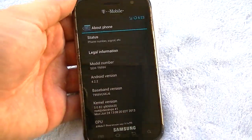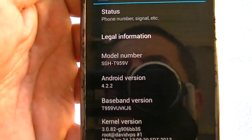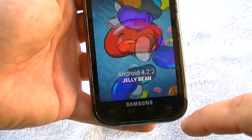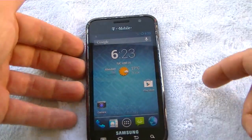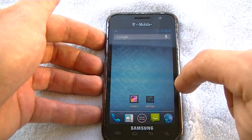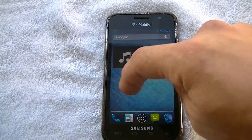Let me go ahead and show you guys here — see right there, 4.2.2. Super responsive for the original Vibrant, which has a single-core gigahertz processor, 4-inch display, 800 by 480. I gotta tell you guys right off the bat, this thing is really really stable.